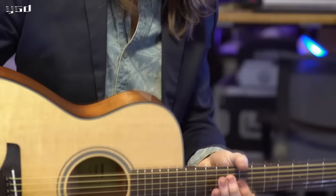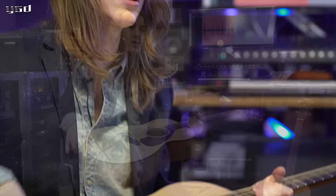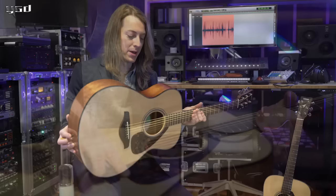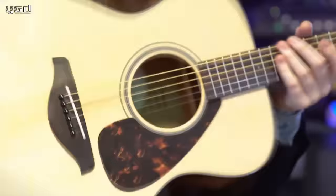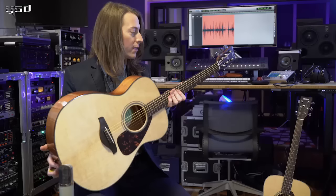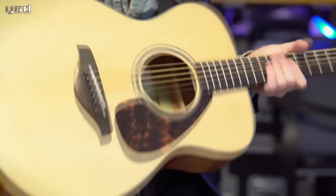This is the Yamaha FS series guitar. This one in particular is the FS 800. The FS series is basically the little brother to the FG, and just as the FG, some upgrades have been made, such as the scalloped bracing. Another big change is that they really changed the depth — they made it quite a bit shallower than it's been in the past. I personally love the sound of small body guitars; they just fit really nice into the mix. These guitars are just exceptional all the way through the line.